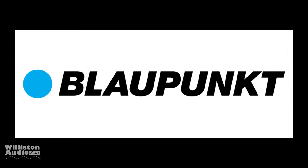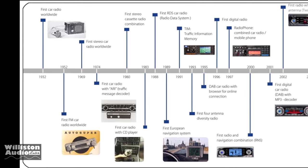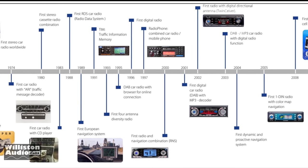The German name Blaupunkt are back again. That's right. This company has been around forever, since 1932. This is 2019.